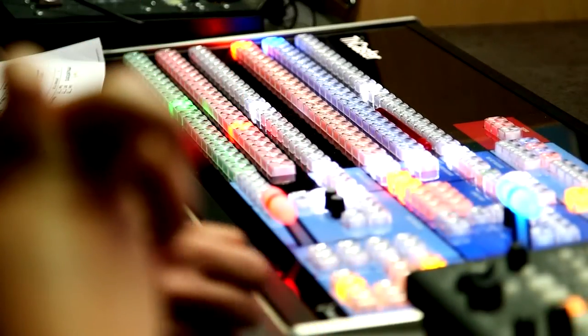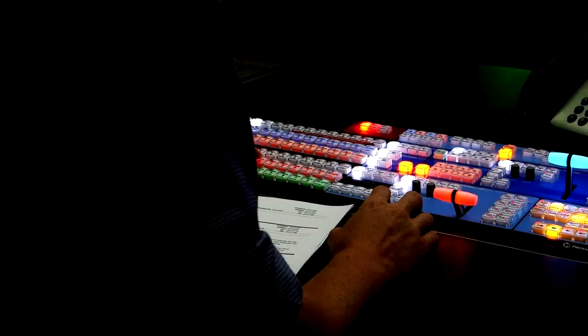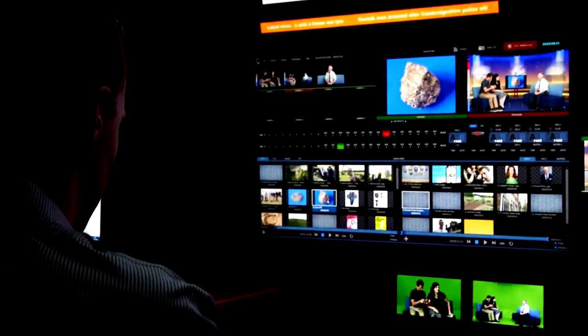There were a few key factors that were most important to us as we were getting the station up and running. We wanted something that was very reliable, that we didn't have to worry about the equipment, that we were able to produce very professional looking shows, and that we could do it on a budget and without needing a lot of crew in the background. We found that the TriCaster 8000 really helped us meet all of those goals.